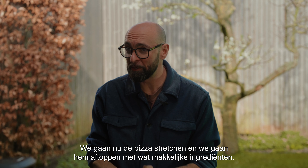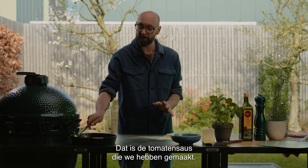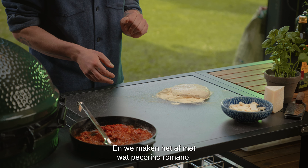We're going to stretch a pizza and top it with some very easy, very basic ingredients: the tomato sauce that we made, provola — smoked mozzarella — and we're going to finish with some pecorino romano.